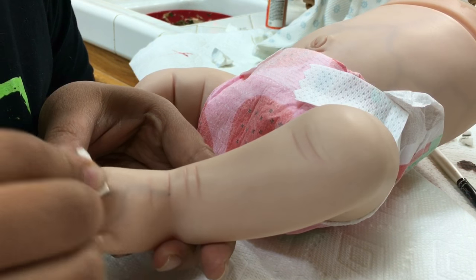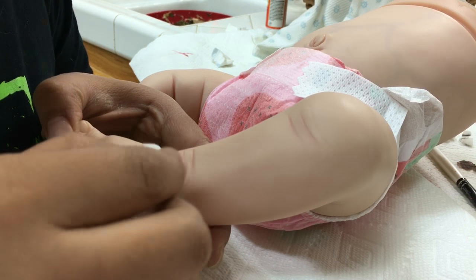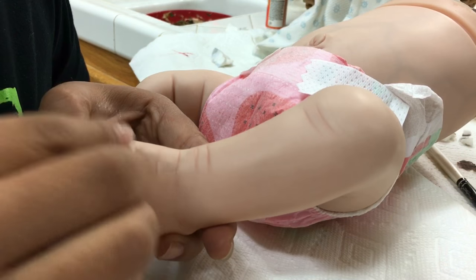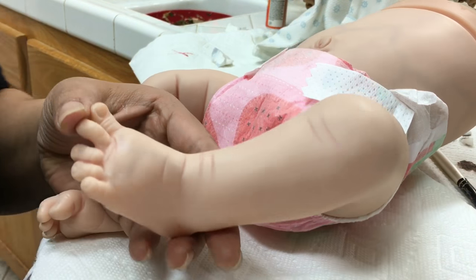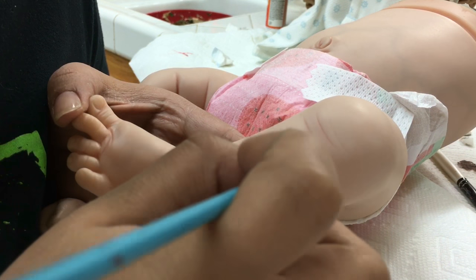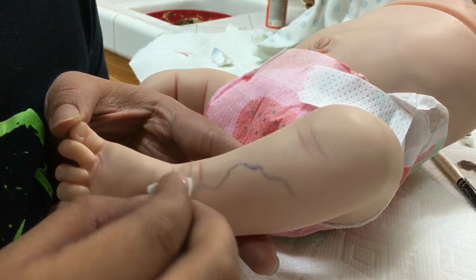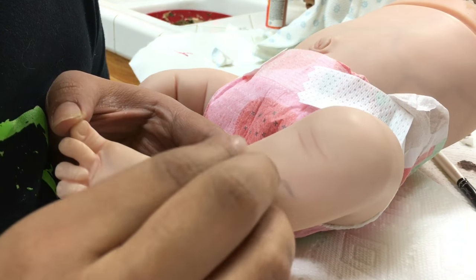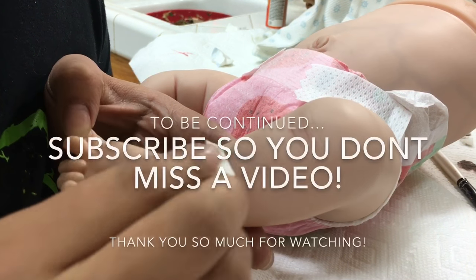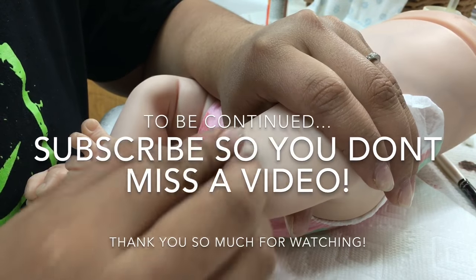I'm going to finish off the veining, bake, and you guys will see the next part in my following video. Stay tuned, please subscribe, and feel free to comment if you have any questions — I'm happy to answer. I really hope you're enjoying these videos and that I'm offering a different perspective on painting. I love to share my techniques and hope to inspire people to enter the world of reborning. I will see you in my next video — thank you so much for watching, bye!